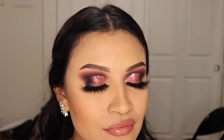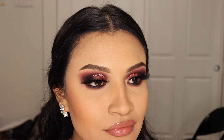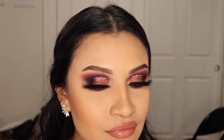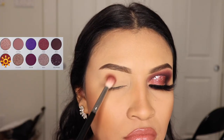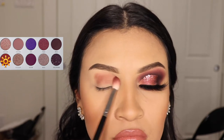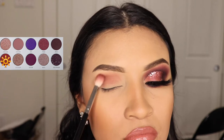Ladies, welcome back to another video, it's your girl Mrs. Emily Paints, and today we're going to be doing this tutorial with the Jacqueline Hill Bling Boss palette. I'm going to be starting off with the shade Sparks and applying this all over my crease, using a fluffy brush to blend it out in small circles and side to side motions.